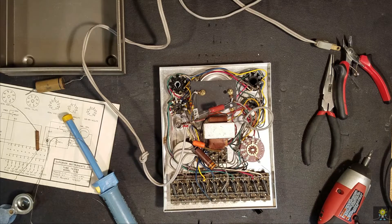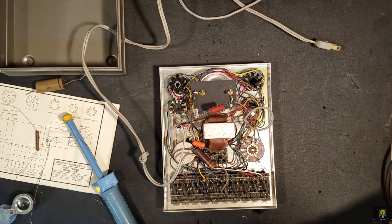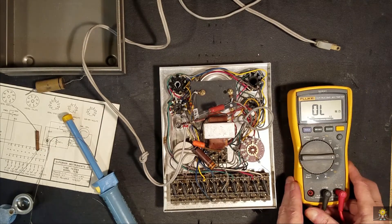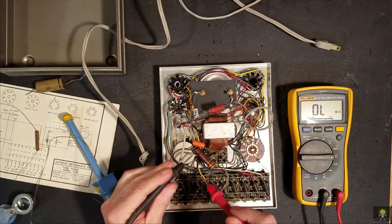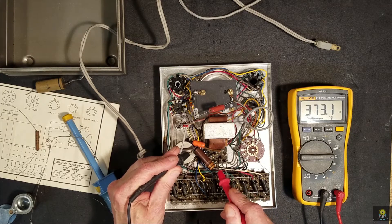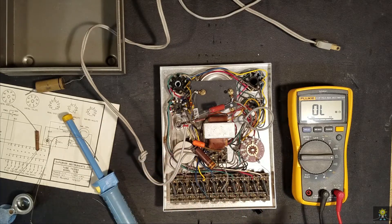Last thing to do is to check that resistor and see where we're at. It's a 330 ohm resistor — let's see what it reads. 373. 20% — close enough.